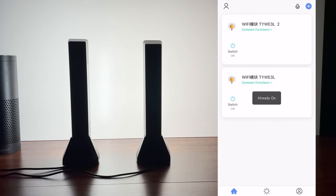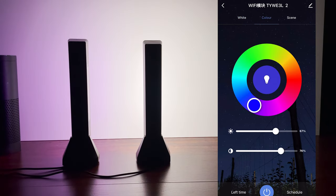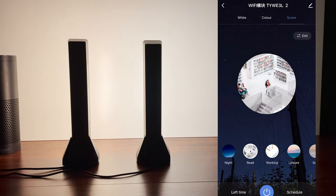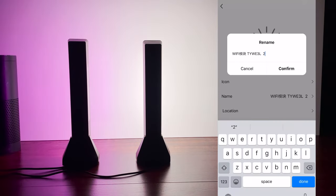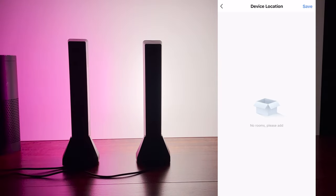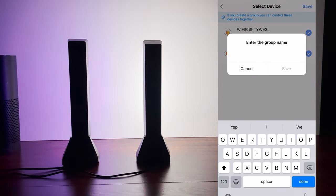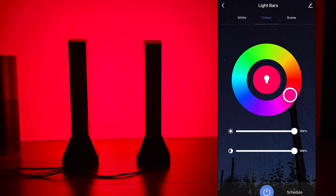Each light can be individually controlled or grouped together. Clicking on the light bulb icon gets you to the features of each light bar. You can use the color slider to change the shade and intensity, and you have different shades of white. Under color, you have access to one of the 16 million colors available. Schedules and timers can also be set at the bottom of the app, and there's a scene area with pre-built lighting scenarios from night to soft to colorful. You can also change the name, icon, and location of each light bar. Grouping bars syncs their colors and makes them much easier to control than managing them separately.